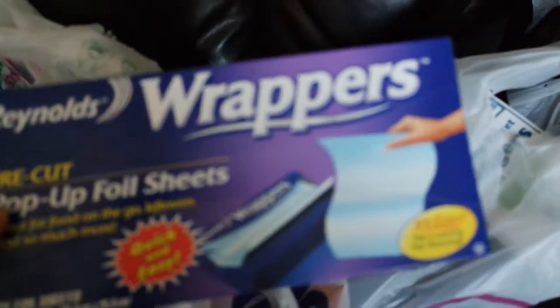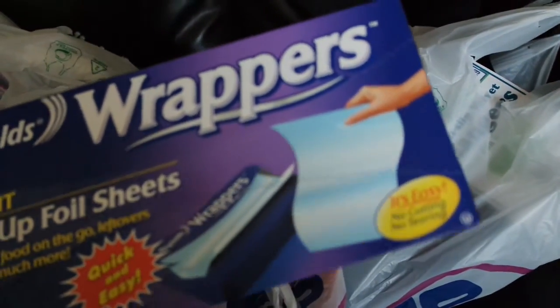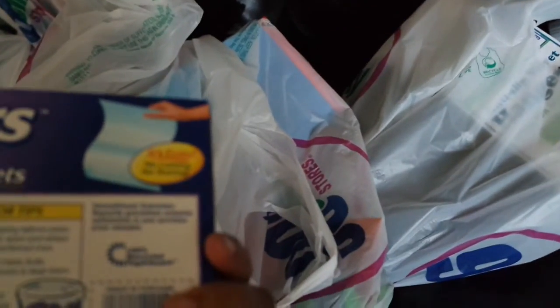The first thing I got was Reynolds Wrappers pop-up foil sheets. These are great for when you're cooking and you just want to put foil over or under something, like pizza as it shows on the package. You can't go wrong with this — there are 25 sheets in here.